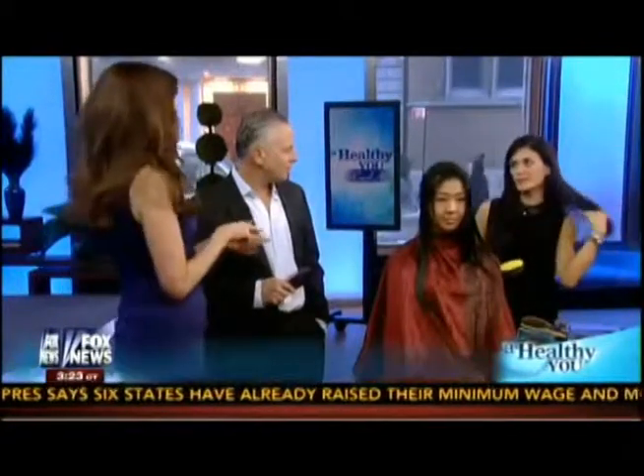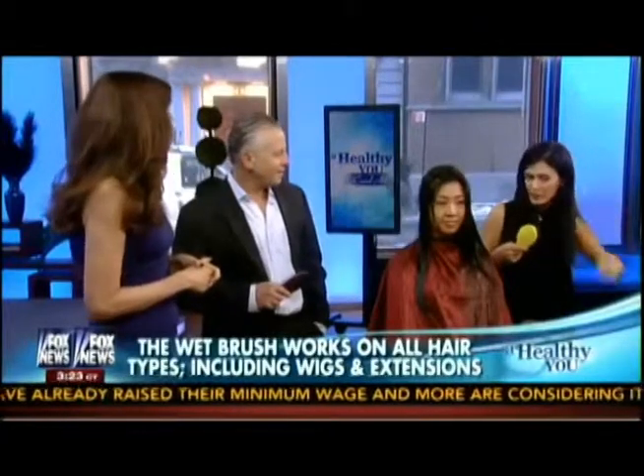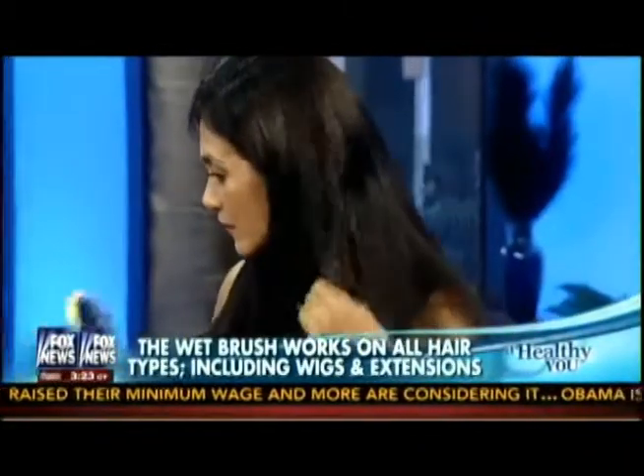You did something amazing, which is why I pulled you onto the set. Can you show us what you did on your dry hair? You actually back-combed your hair — you're making it purposely tangled. Okay, wow, that's really tangled. Turn a little sideways so they can see it from the front.